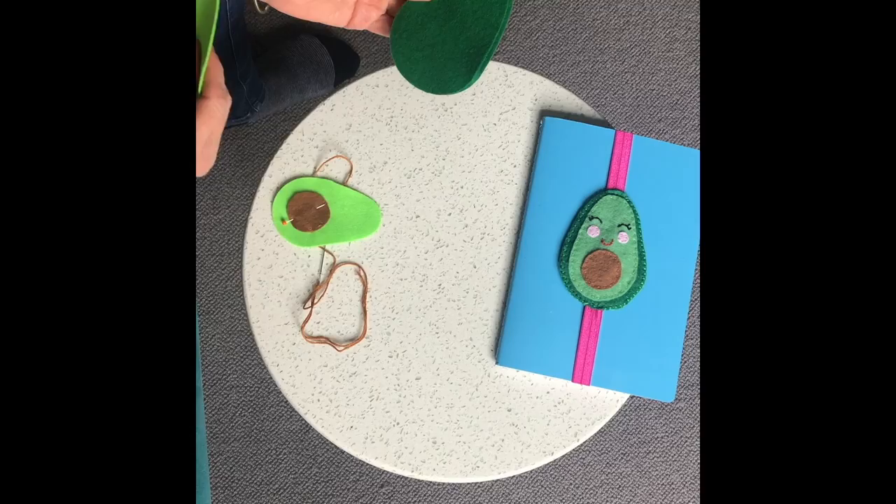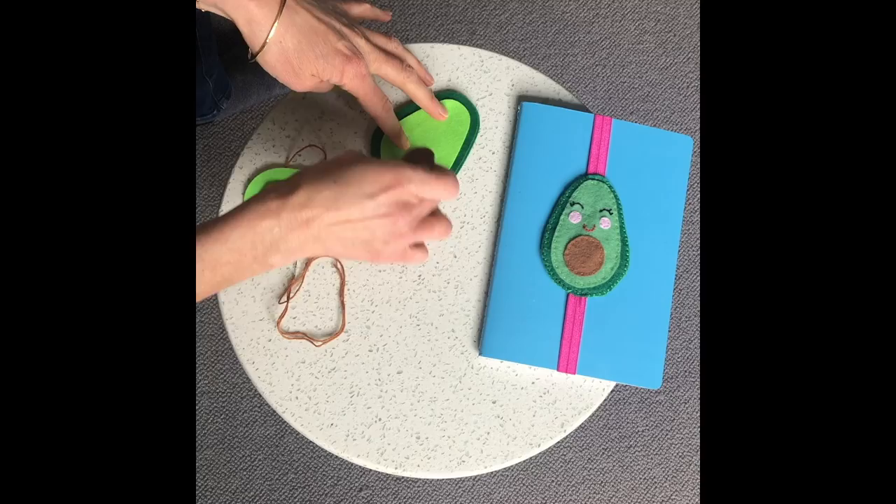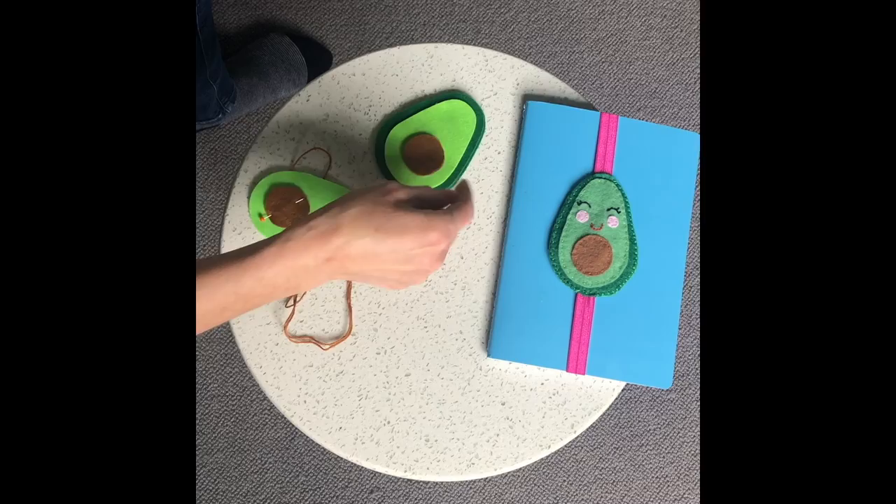Cut out two oval shapes from felt like an avocado — one for the front and one for the back. Also cut out from some lighter green felt a smaller oval shape which is the middle of the avocado, and a nice brown circle which is our avocado pip.